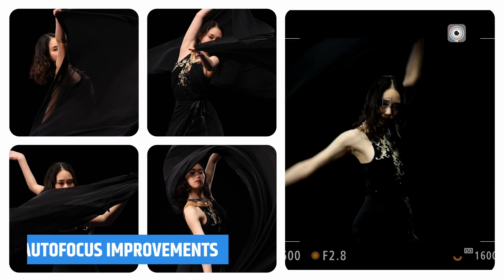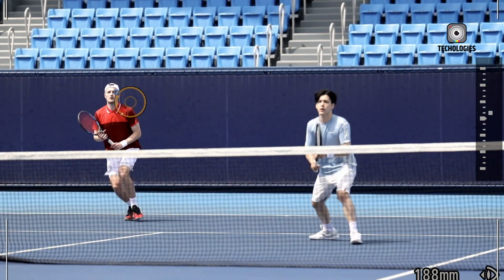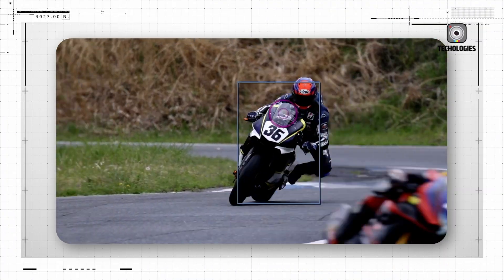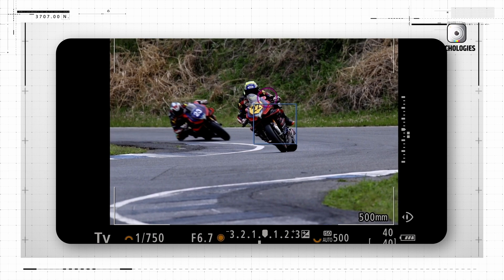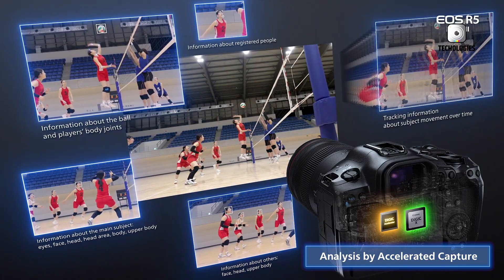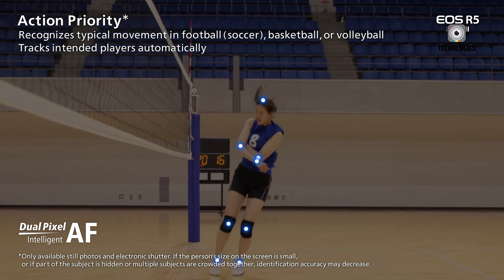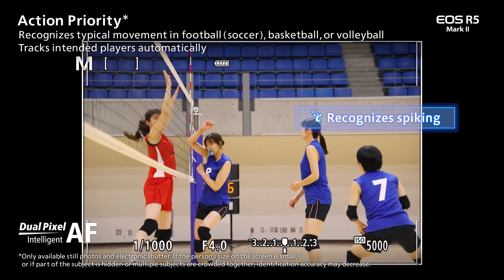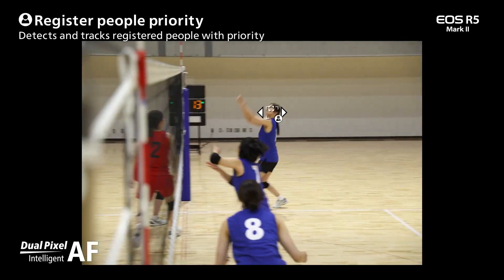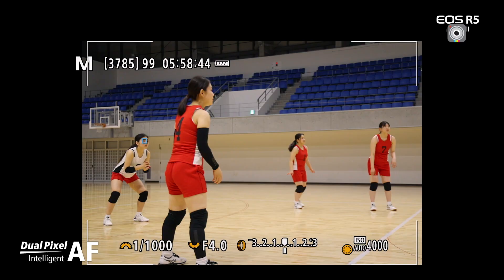The autofocus system has seen significant enhancements with faster and more accurate eye detection. The improved subject tracking can now maintain focus even when the subject turns away from the camera. Face, subject, and priority modes — similar to those found in the R3 — allow users to prioritise specific individuals in a scene. Users can preload images of individuals and the camera will prioritise focusing on these people, setting a new standard for mirrorless cameras.